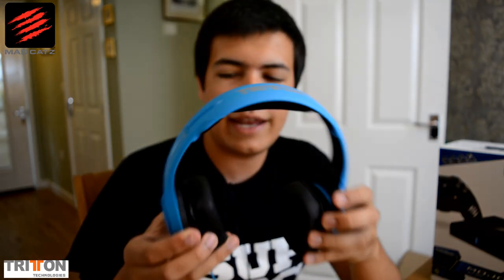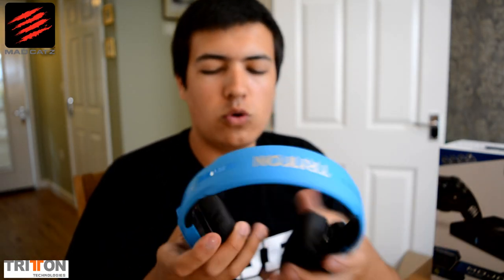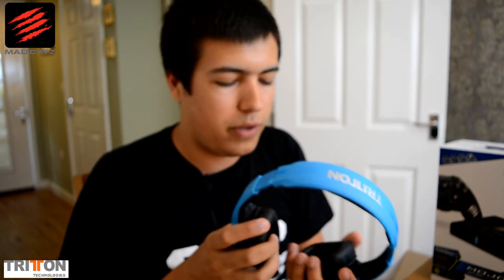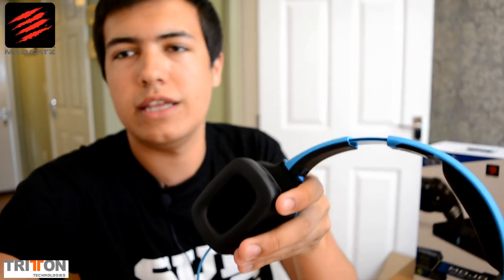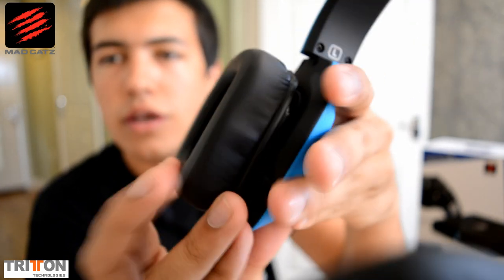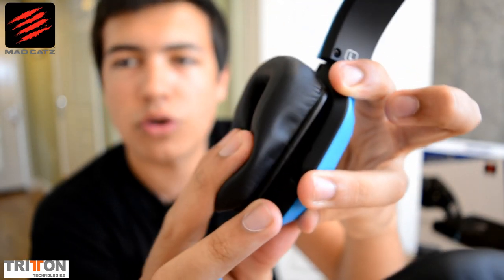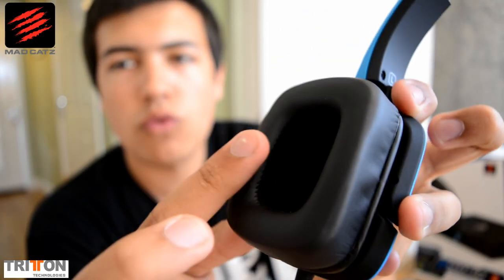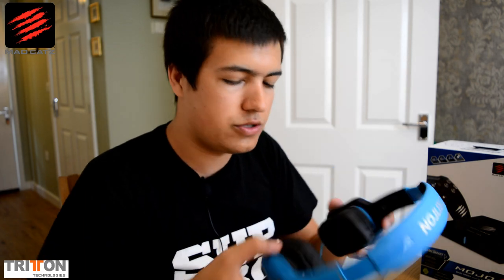So you can see it sits on your ears and has two cushions. They also fold inwards. I have a massive head so I automatically go for the bigger size, but these fit even bigger. They're really light — not heavy, not bulky. The inside actually feels like an airy material rather than leather, which is great. I've had headphones before that are full leather inside and out and it's just been hideous to use, so hopefully this will do better.